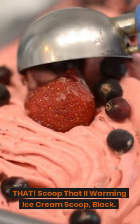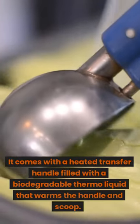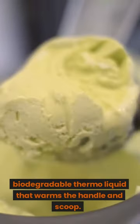That Scoop That 2 Warming Ice Cream Scoop Black: it comes with a heated transfer handle filled with a biodegradable thermo liquid that warms the handle and scoop.